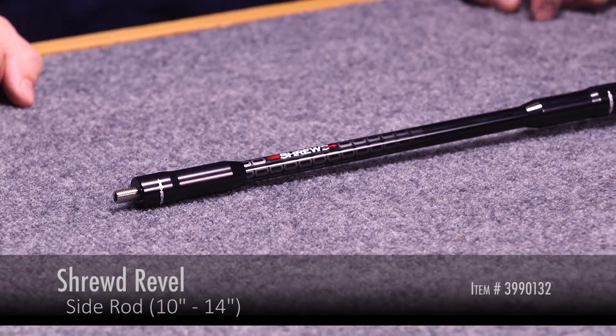Hi, this is Dan with Lancaster Archery Supply. Today, we're going to review the Shrewd Revel side rod.